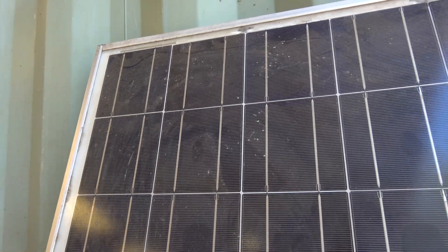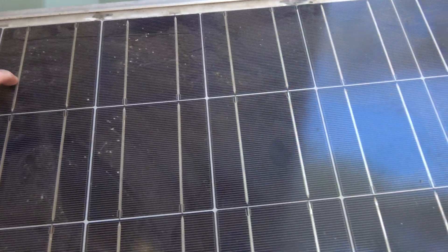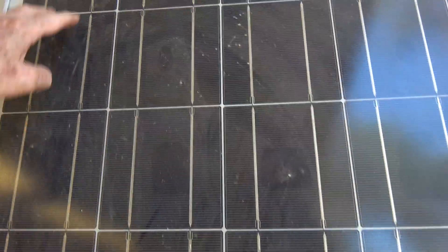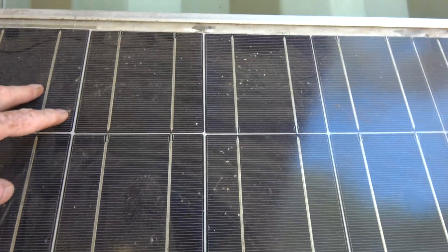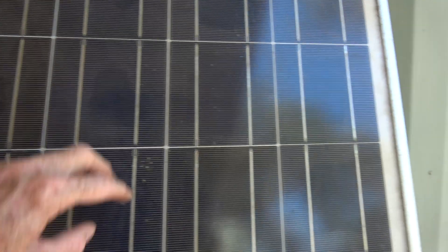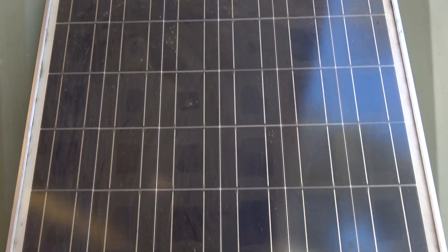The easiest panels to deal with are the ones made up of three sections of 12 volts — you've got 12 panels at about 1.5 volts each. They're paralleled up, so you've got 12 volts there, 12 volts in the middle, and 12 volts at the side. All you have to do is separate those and you've got a big 12 volt panel.